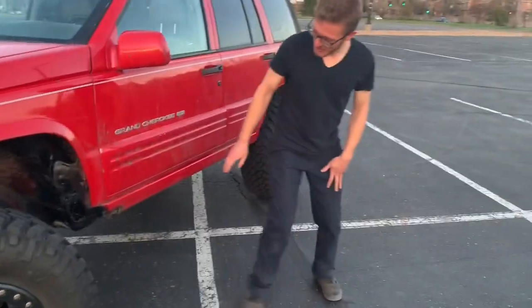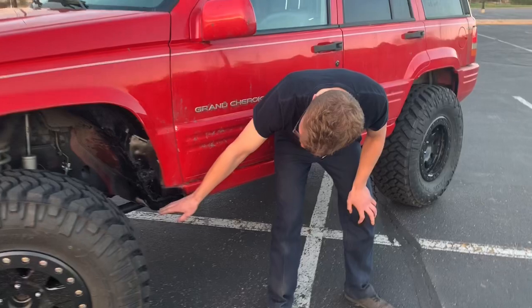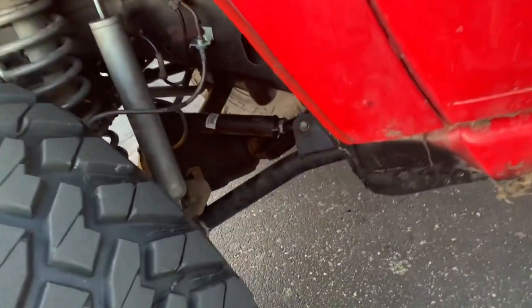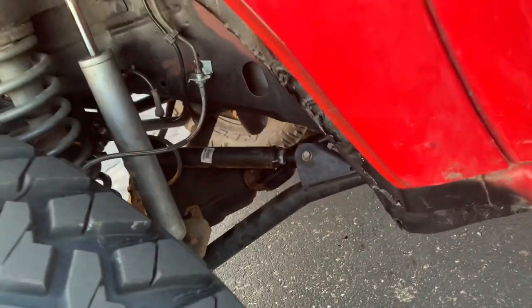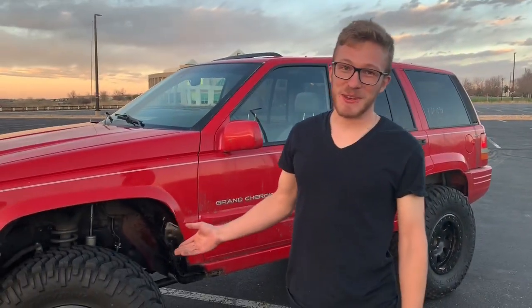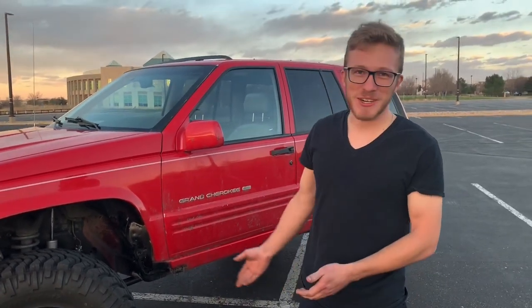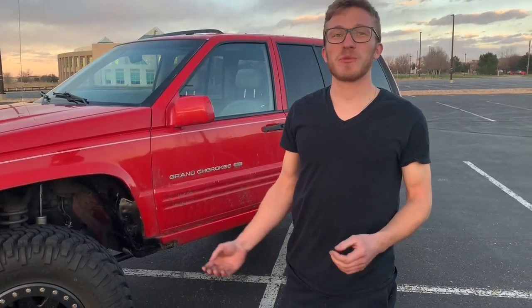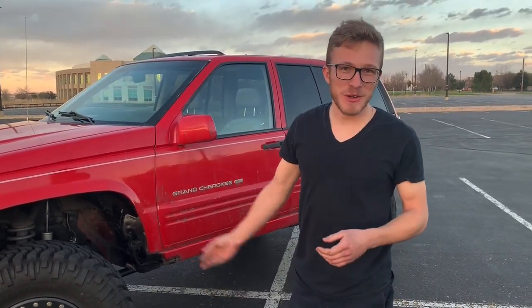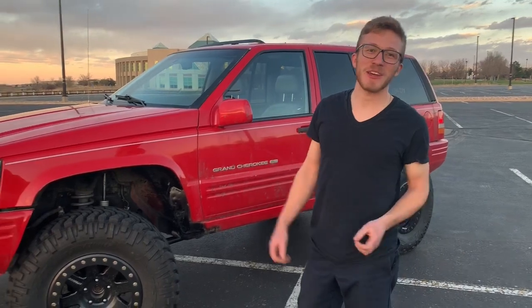Underneath the vehicle, as you can see through here, is a very, very, very low-quality Rough Country 4.5-inch Long Arm Lift Kit. This was installed by the previous owner. Many things are wrong with this lift kit because it was designed very cheaply and poorly. Many parts have been replaced since I've had it. Since then, I've added a Rubicon Express track bar. The steering needs to be changed out — the steering gear is puking more than Lindsay Lohan on a Saturday night.